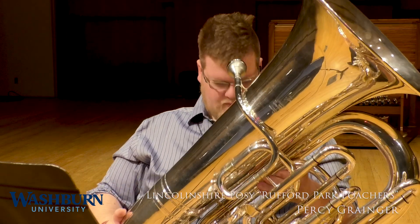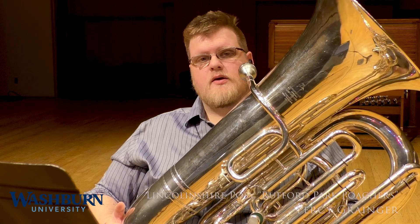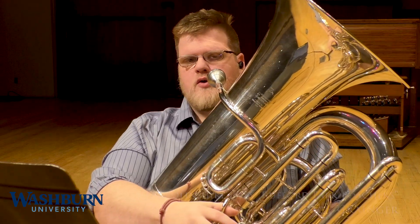I'll play the first part on the upper divisi and then the second part on the lower divisi, so I'll play it twice, one for each divisi. I recommend when you are practicing for this kind of thing, learn both parts because you never know which one you'll wind up playing. So this is Lincolnshire Posey by Percy Granger, Ruffinford Park Poachers.